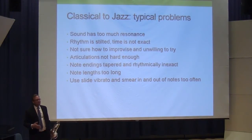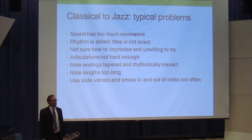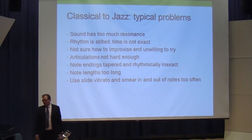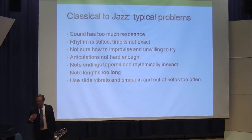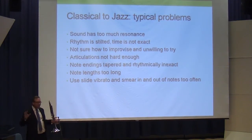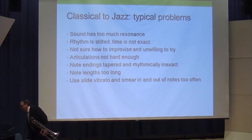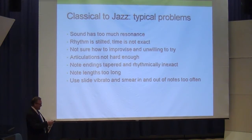That's like standard classical playing jazz — what I call pop orchestra style. You get this big fat resonant sound, you're not tonguing hard, the rhythm isn't quite totally swinging. And there's a trend with classical musicians sometimes to smear in and out of things and play with a lot of slide vibrato to make it kind of jazzy — but that's not the right approach.